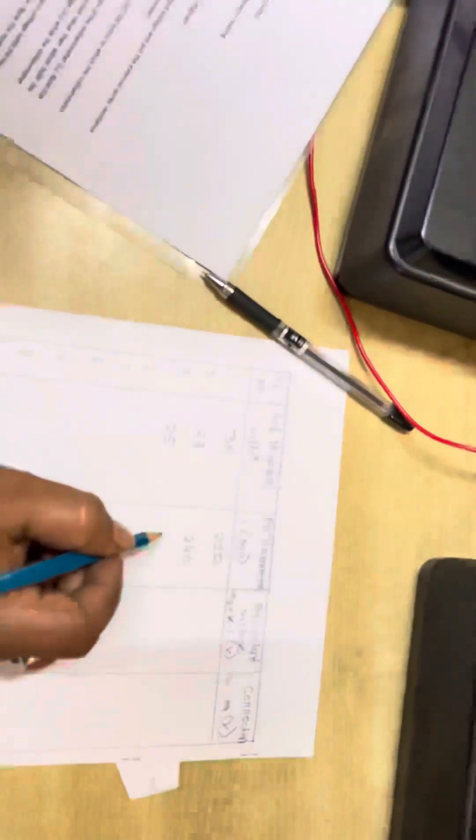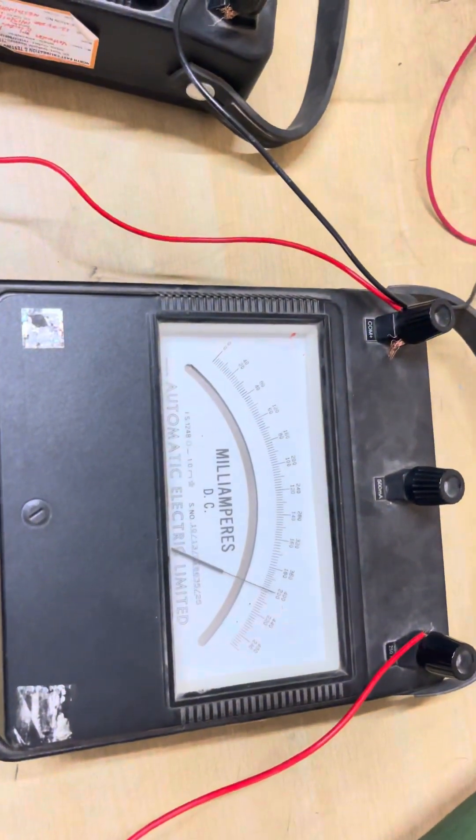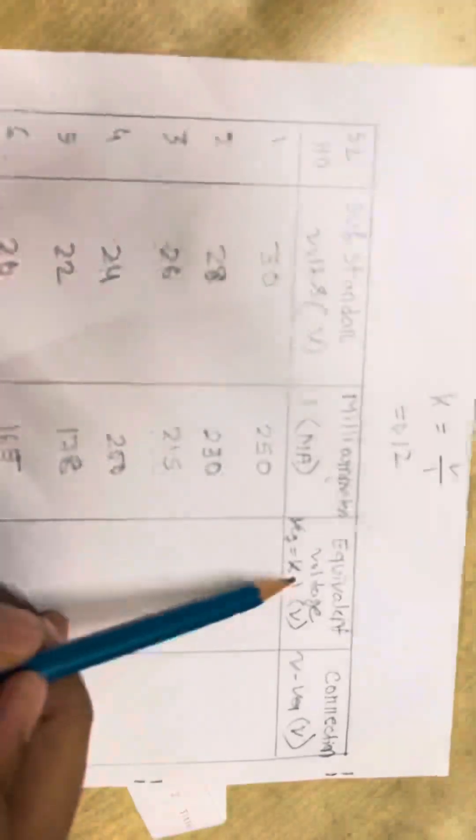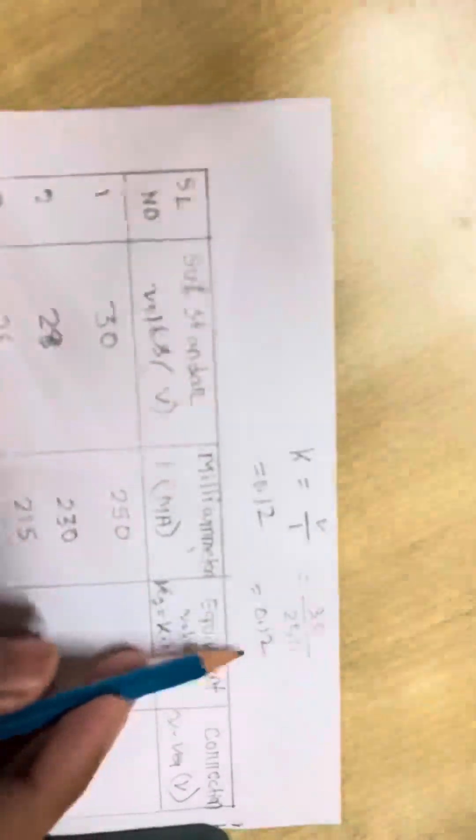Then slowly moved again — we got 25 on the voltmeter and 220 on the milliammeter. Then 20, 10, and 10. So here we are getting these results: substandard voltage and milliamps readings. Now we calculate the K value: K equals V divided by I, which is 30 divided by 250, giving K equals 0.12.